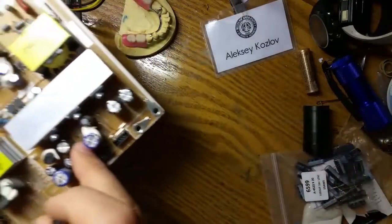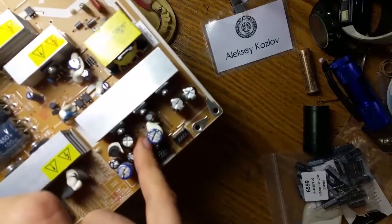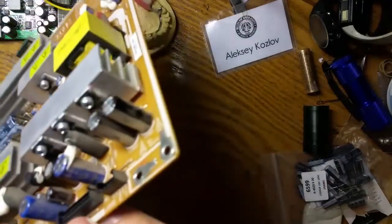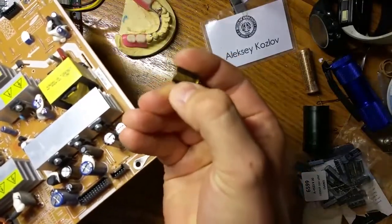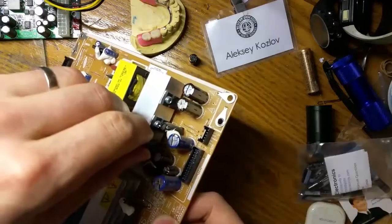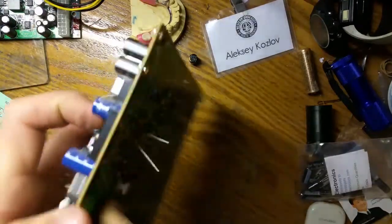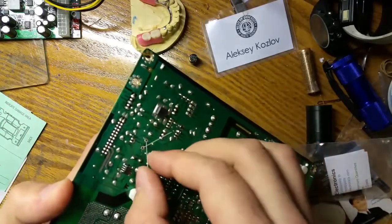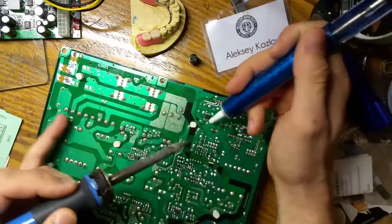One important thing is I need to make sure the polarity is correct — the white color has to match with the strip. I need to make sure the polarity is correct. Slide these two in and just bend the leads like that, temporarily.